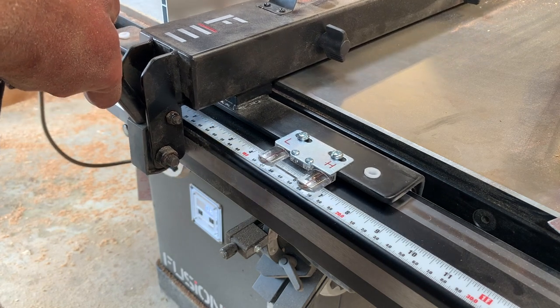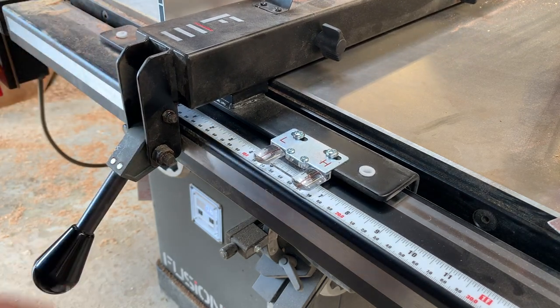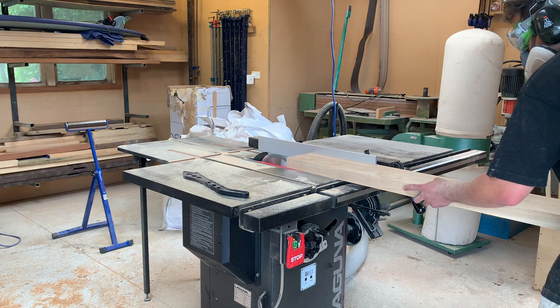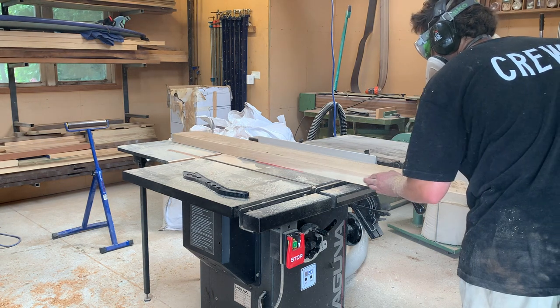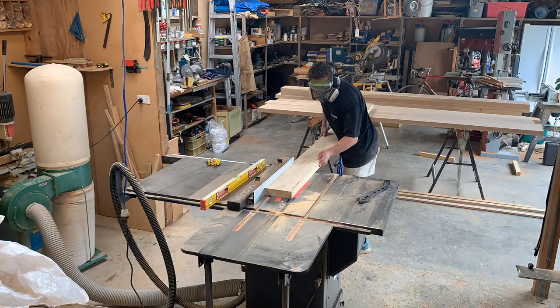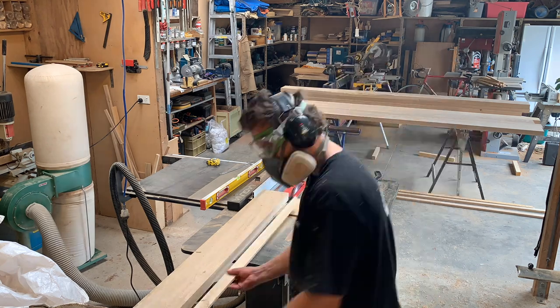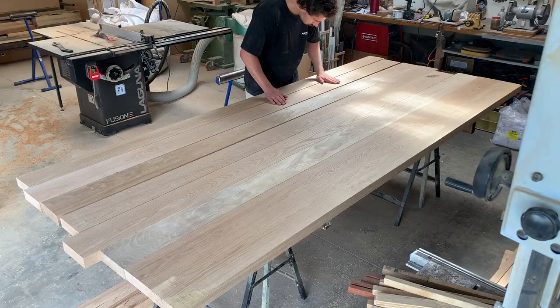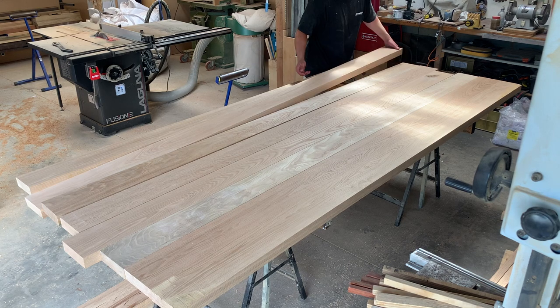After the boards had a couple of days to acclimatize, I started ripping them all down to size and then machined them once again to final dimension. Because the two halves of this tabletop will be put through a wide belt sander after glue-up, I'm leaving them about a millimeter or two thicker than the final dimension, so once they go through the belt sander I can take it right down to the 45mm thickness I'm after.